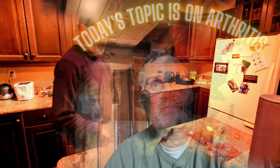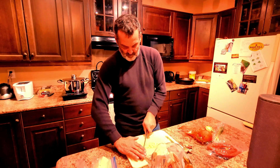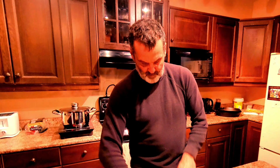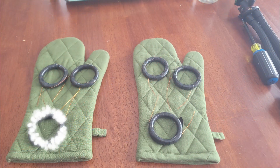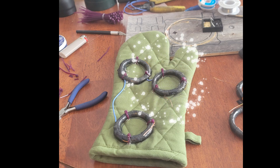A friend of mine who has our mat — his wife has really bad arthritis in her hand and she saw a really big difference when she was using the mat. That gave me an extremely good idea: why don't I just make her a pair of mitts she could wear? So there are the mitts — oven mitts obviously with the coils on them. Here they are mounted — a beautiful prototype.